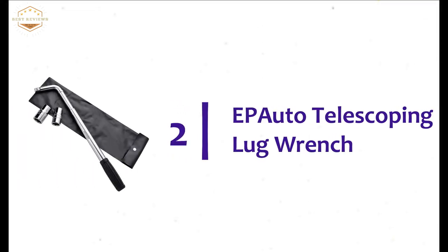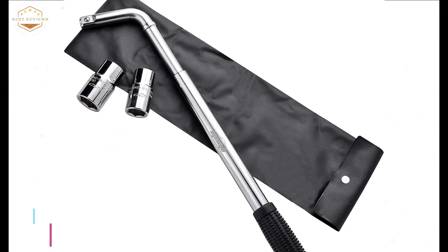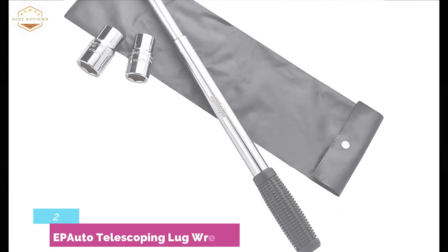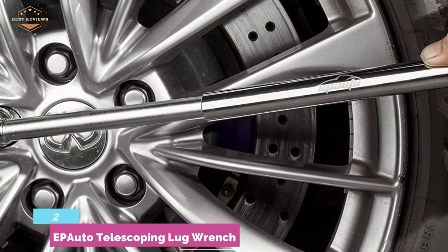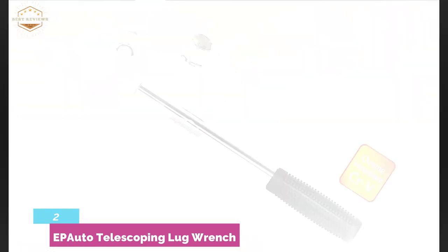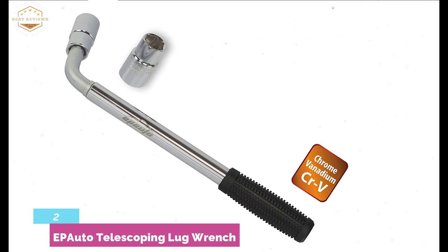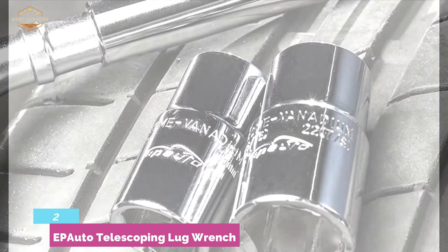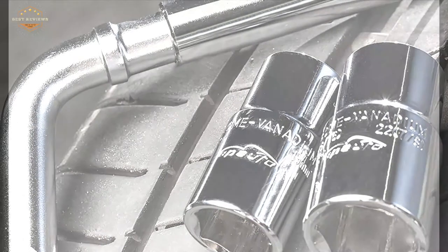At number two, the Epiato Telescoping Lug Wrench. From one of the most reliable brands, it is a popular lug wrench in the marketplace. The construction of hardened treated chrome vanadium steel alloy ensures a durable lifespan. It features a telescoping handle that can be extended up to 19 inches for maximum leverage, and it compacts down to 13 inches for easy storage. With an included carrying bag, you can easily carry this wrench almost anywhere. It's a great value for money.